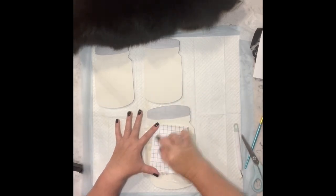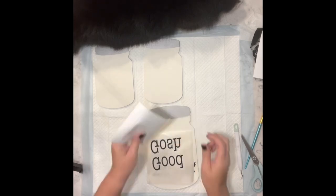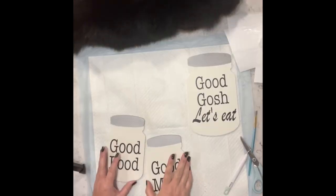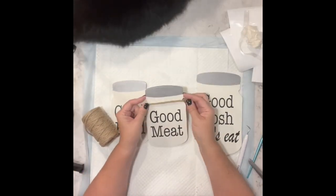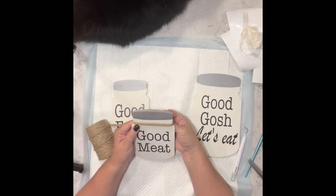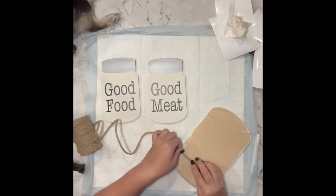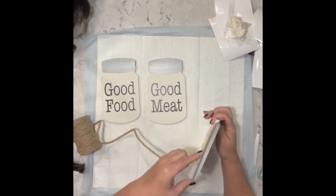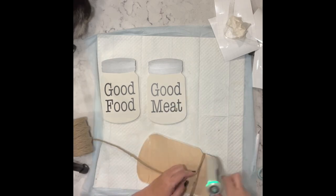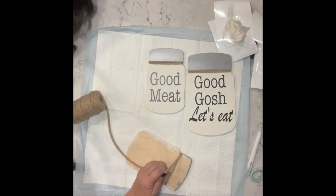I started putting jute twine around where the top of the jar would be underneath the cover, and I realized I didn't make the cover big enough, so I went back with the silver paint and made the top part bigger. Now I'm just taking that jute cording and going around the mason jar — I'm going to do that to all three pieces.